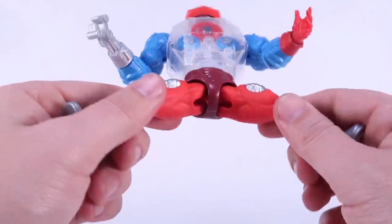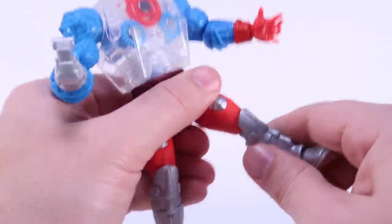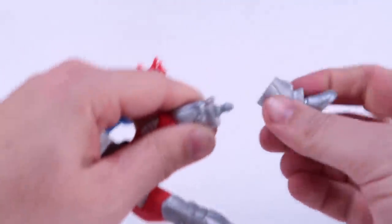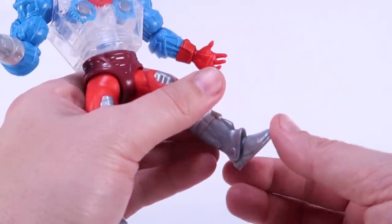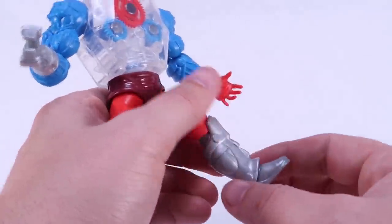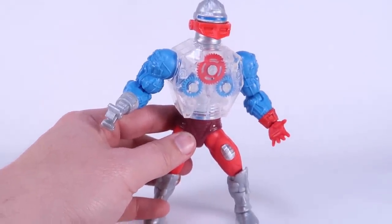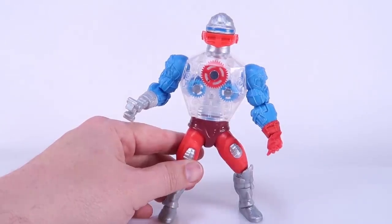Going down and looking at the rest of the figure, the legs are just like we've seen on the other figures — he's got the ball-like hinges at the thigh so they can still move forwards and backwards. You've got the swivels at the knee, the bends at the knee, and the swivel at the boot cut, which also means you should be able to remove these at the boot cut — they are very hard, but these are the same legs we've seen on Trap Jaw and Man-E-Faces already. The ankles don't really rock side to side as well as we've seen on some other figures because of the sculpt of the boot, but we can still pivot the ankles up and down. So for the most part his articulation is pretty on par with what we've seen, plus he's got the added gear turning action feature in the chest, which looks really cool.